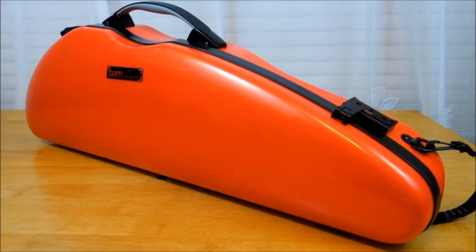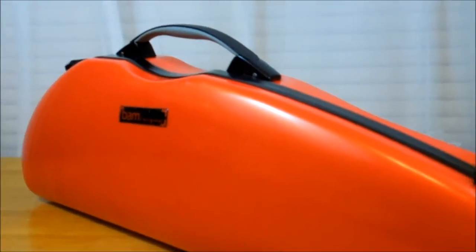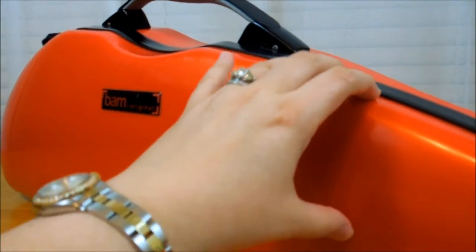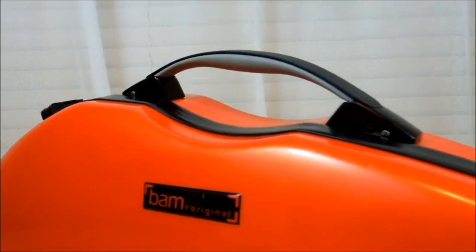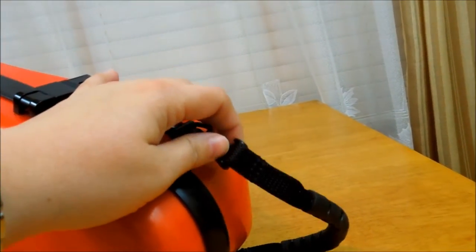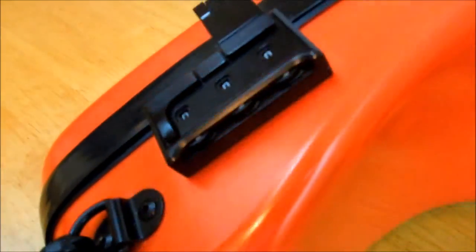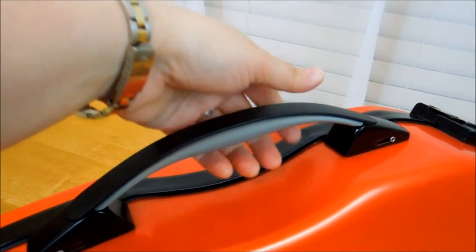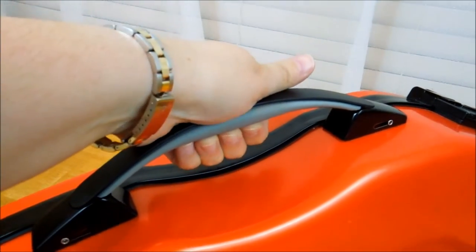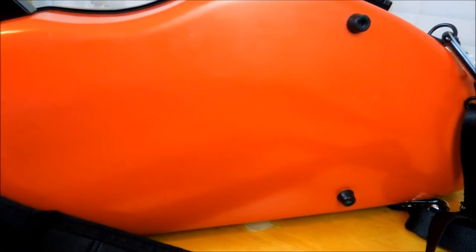This is the case from the outside. It has a very high-tech design — this is a hard shell case, very sturdy. Here's the logo of the company. The case features a subway handle, combination locks, and a very large main handle that's very comfortable with a little cushion underneath.